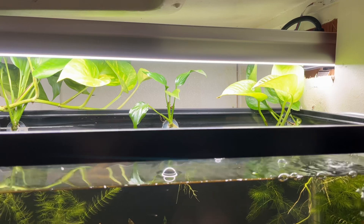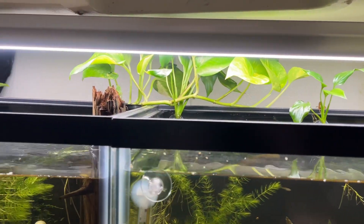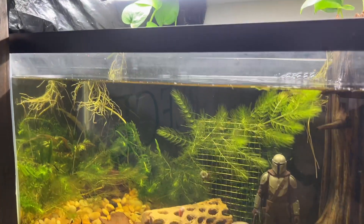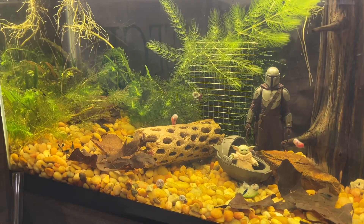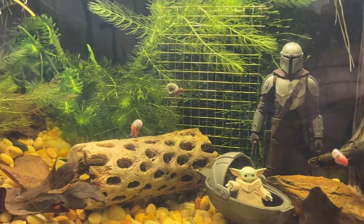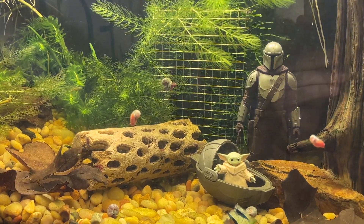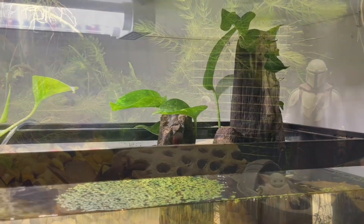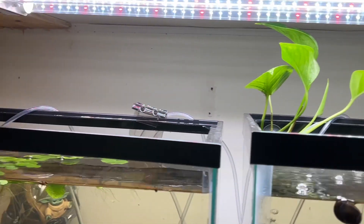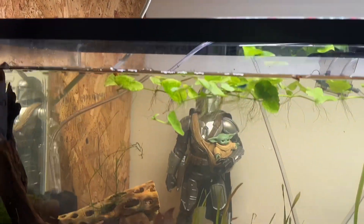Up top they're just growing like crazy. I've had them in there two or three weeks, just from a plant that I bought at Walmart. I've got some ram horn snails in there now — those are sort of blue and pink. I've got some in this tank and some in another tank, and I'm gonna start breeding those.